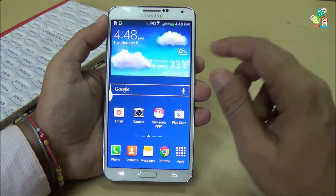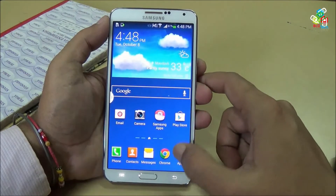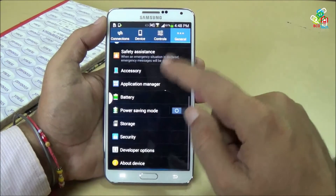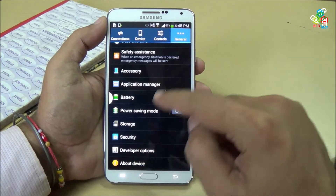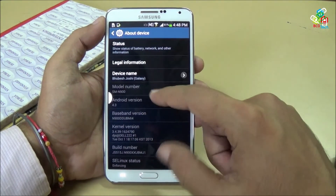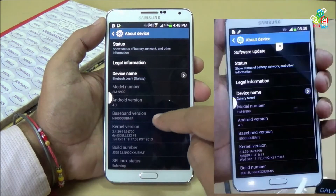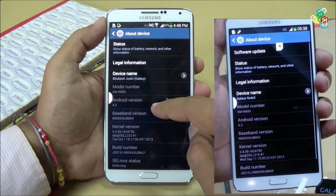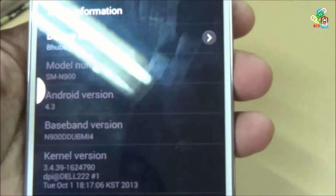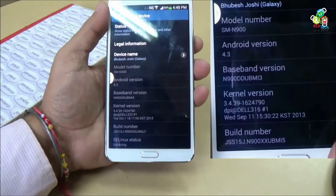Now I will show you the firmware upgrade — I think there is no new firmware upgrade on this device. Let's go to About Device. You can see the baseband is DDUBMI4, and the previous was DDUBMI3, so this is not a new upgrade. I will also show you the kernel version — the kernel version is the same, nothing has changed.